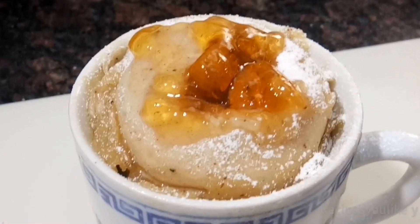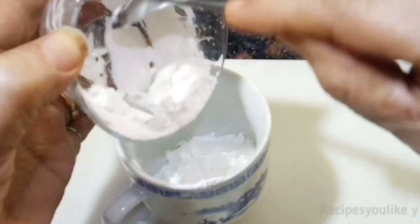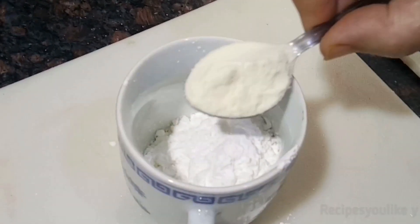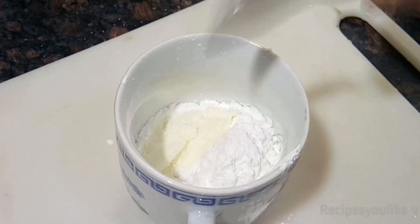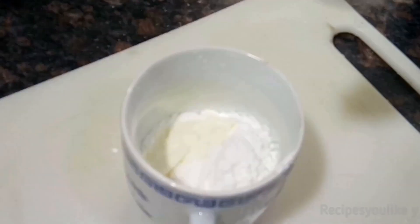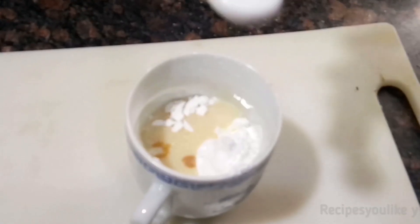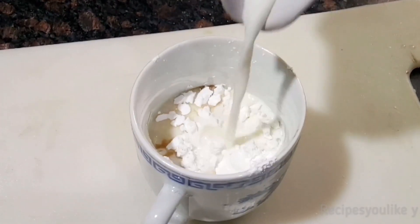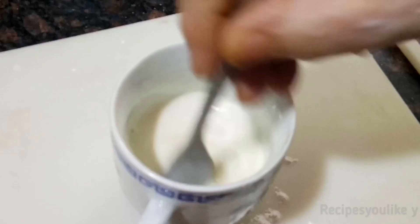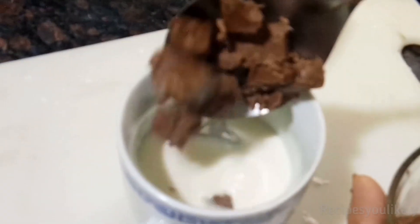Let's move on to our last dessert: mug chocolate pudding. For that we will take 4 tablespoons of cornflour, add a teaspoon of milk powder. If you are using full-fat or full-cream milk, you don't need to add milk powder. Add a pinch of salt, 1/4 cup of condensed milk, 4 to 5 drops of vanilla essence, and 1/4 cup of milk at room temperature. Give it a stir.